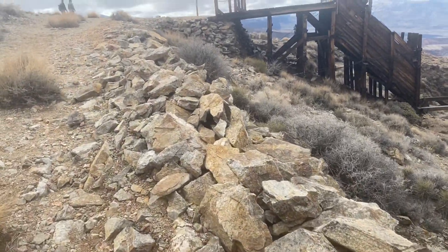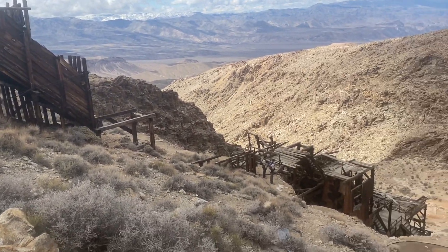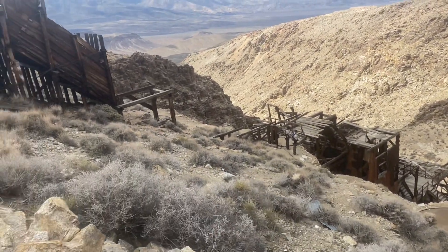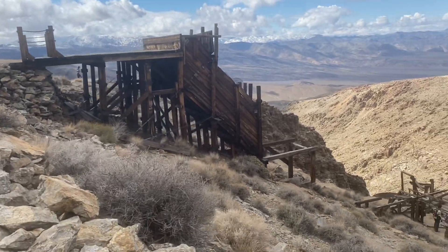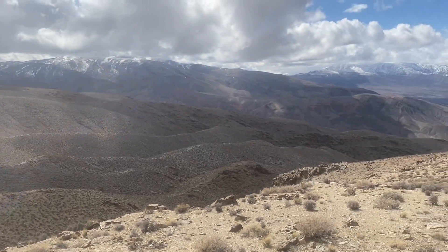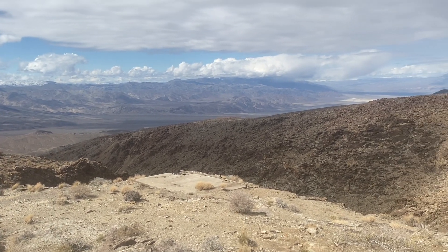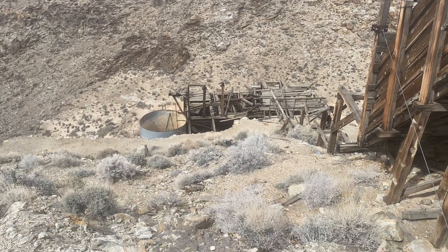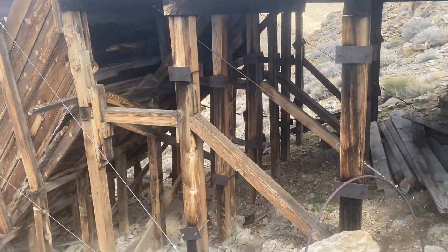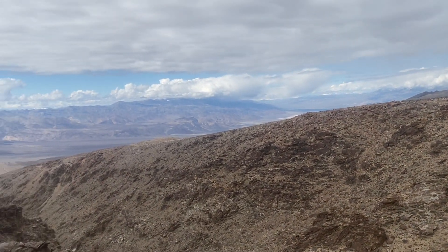My GoPro doesn't seem to like the cold, but that's okay. We'll get some footage. This is the Skidoo Mine — a short hike from where we parked, down a couple miles of dirt road. Very impressive. And another million-dollar view up here. If I had something other than riding boots, I'd scramble down there and dig around a little bit, but it's too easy to trip with these things on. Still nice. Beautiful.